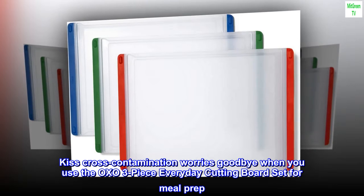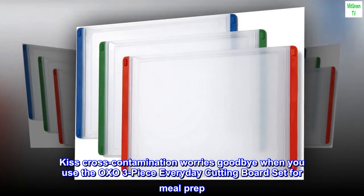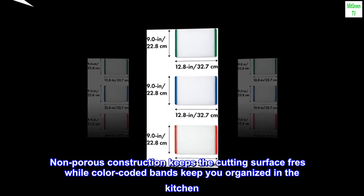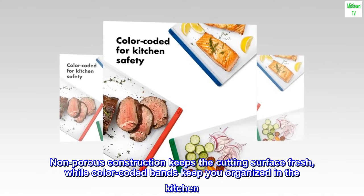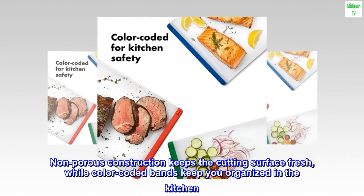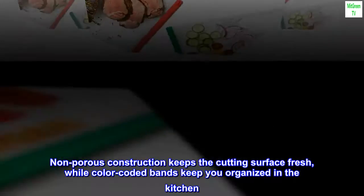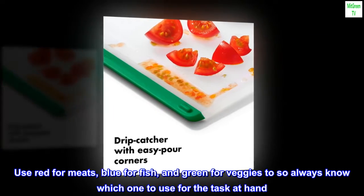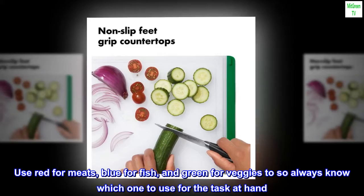Kiss cross-contamination worries goodbye when you use the OXO 3-piece everyday cutting board set for meal prep. Non-porous construction keeps the cutting surface fresh, while color-coded bands keep you organized in the kitchen. Use red for meats, blue for fish, and green for veggies, so you always know which one to use for the task at hand.